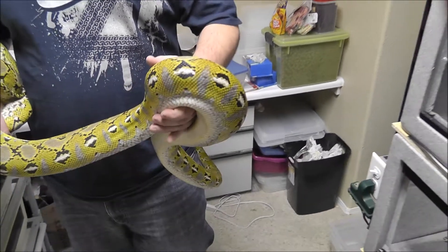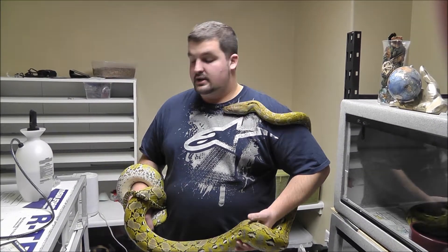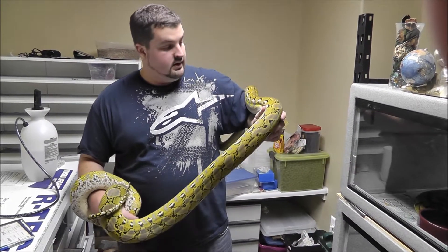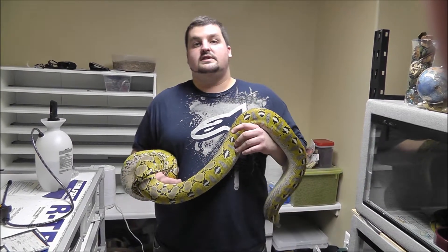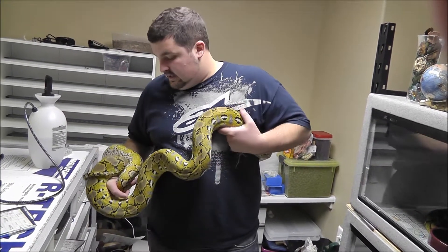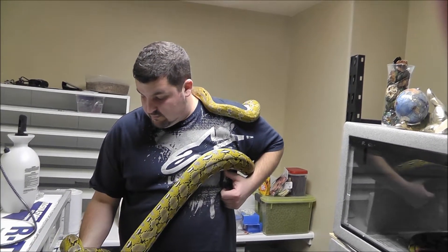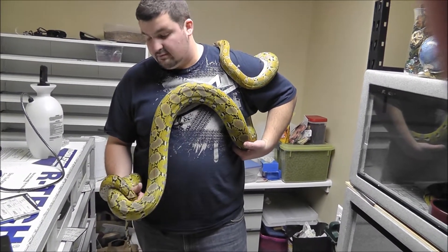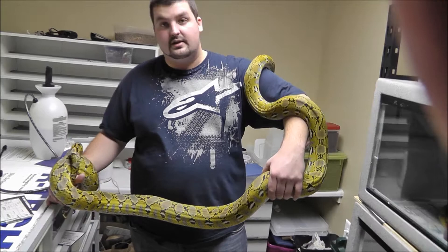That's my retics, guys — I hope you enjoyed the update video. I'm going to be doing a ball python update next, so stay tuned. Make sure you go visit my Facebook page — Sensei Snakes — I'll post it in the link below. Let me know what you think. I have a four-gene retic over there which I love, but this girl — she's my baby out of the retics.